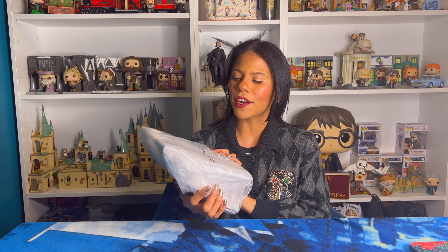Hello my beautiful people, my name is Yilda and today we have another quick unboxing — this time we have a Danielle Nicole bag. Before we get started, don't forget to share, like, and subscribe to this channel.